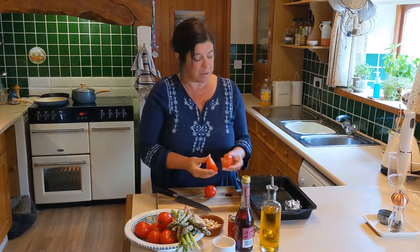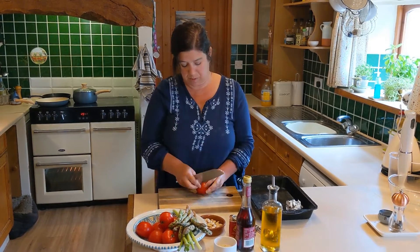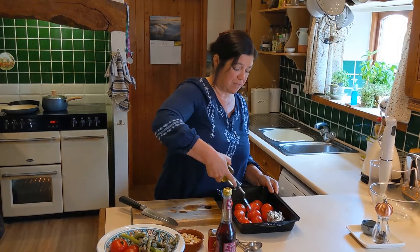Six tomatoes — we're going to chop them in half and put them cut side down. Just a splash of olive oil, and then we're going to roast them in the oven for half an hour.